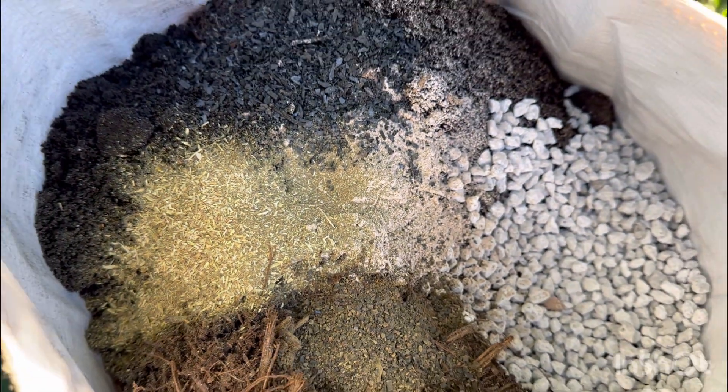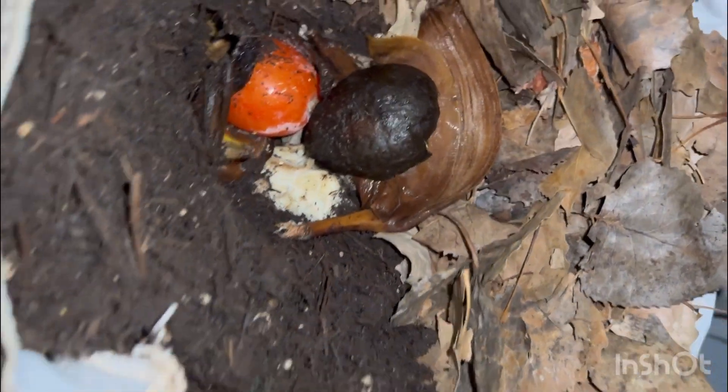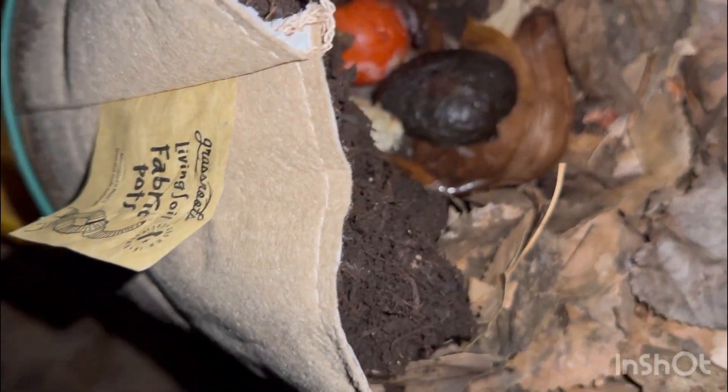The primary ingredients are leaf mold, wood chips, pumice, and starter castings. We'll also be including additives for an extra boost such as azomite, biochar, alfalfa meal, and kelp meal.